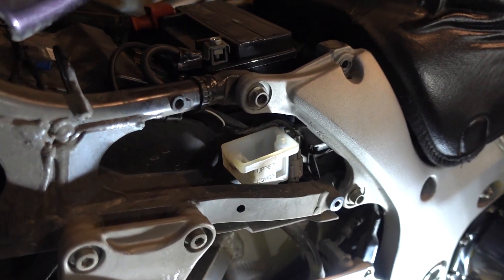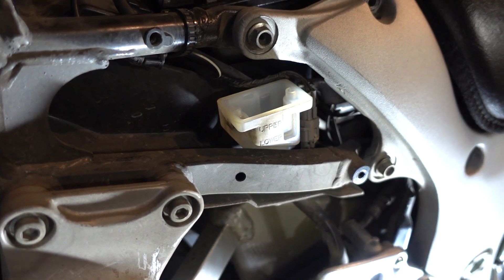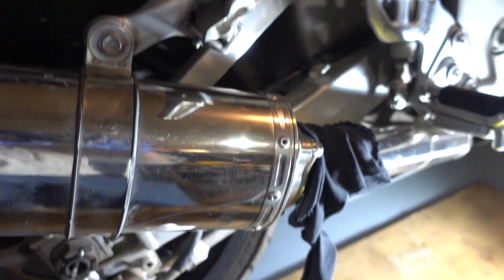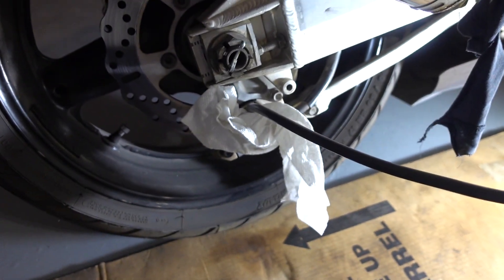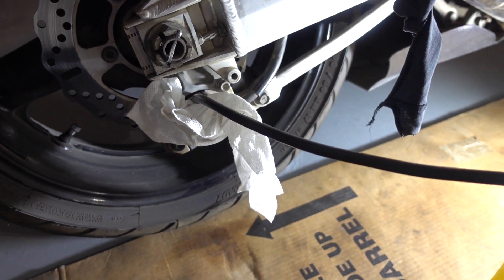Open the bleed valve and pump out the fluid into a container. This fluid is wasted and is not to be reused.